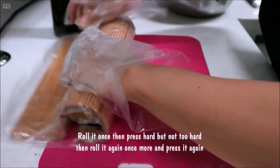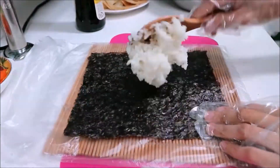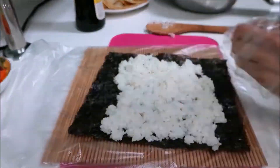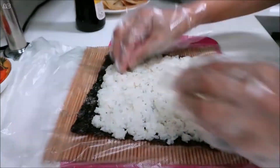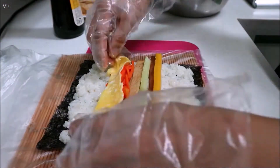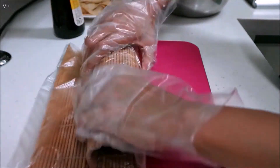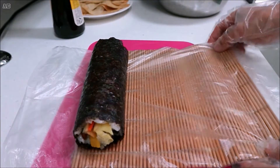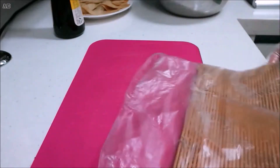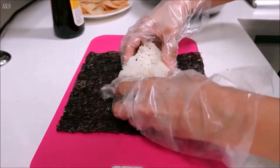This one I make without ham because my husband doesn't like ham. By the way, if you have spinach in your kitchen, you can also add it to your kimbap. This time I will make kimbap without the kimbap roller.